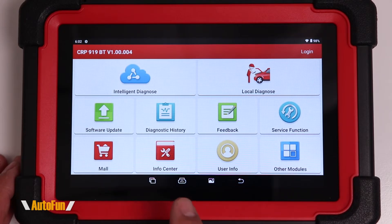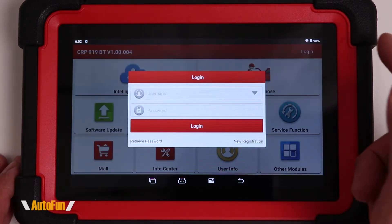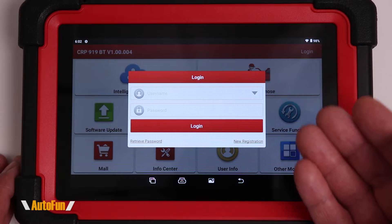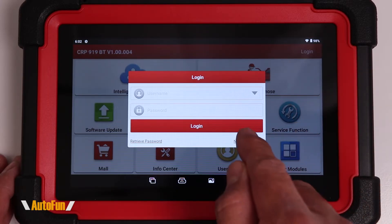Before we do the software update, we're going to have to create a login. I'm going to tap on login — it wants a username and a password. If you have one, you can just punch that in, but if this is the first time you are using a Launch device, you're going to want to create a new one by tapping on new registration.